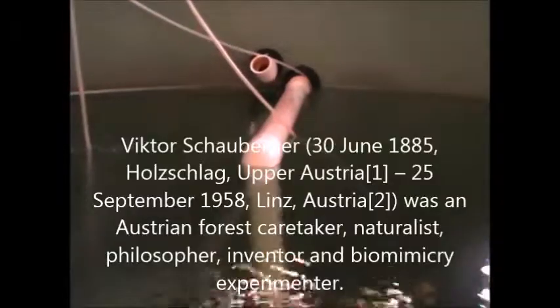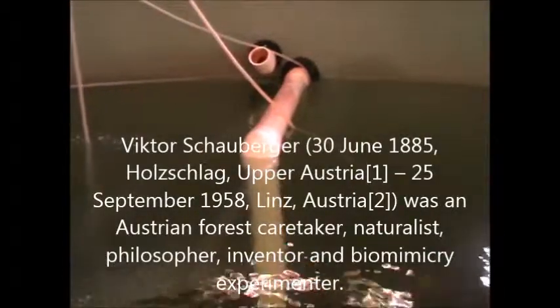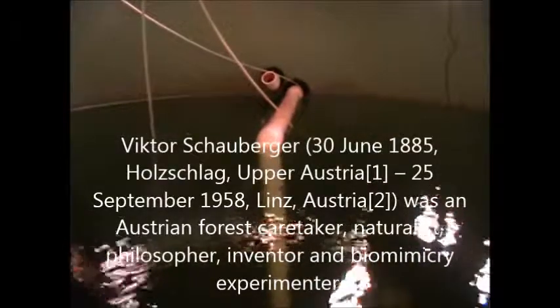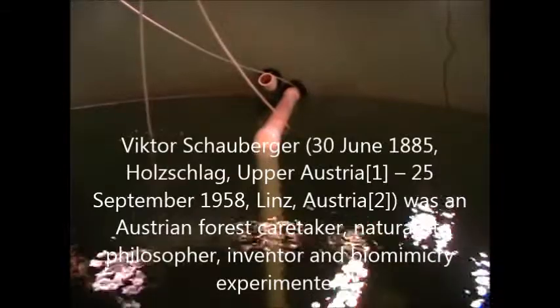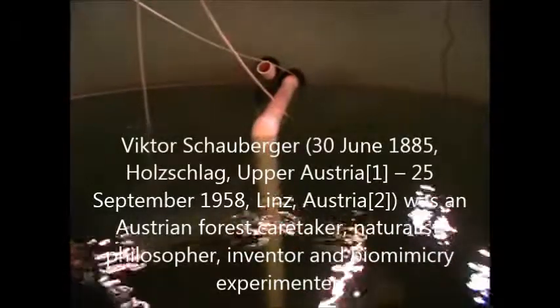His basic theory was that nature doesn't flow in straight lines and 90-degree bends. Like a typical aquaponics setup like this one, it's all straight and 90-degree bends, and you're basically de-energizing the water. Every time it goes circulating around, you're taking the energy away from it - it's not its natural path, it's just not what it's supposed to do.